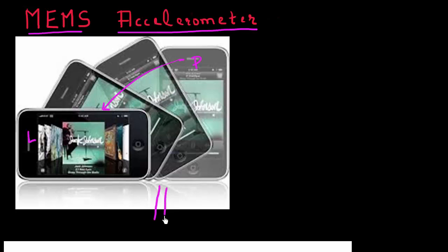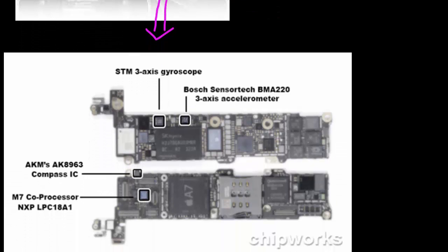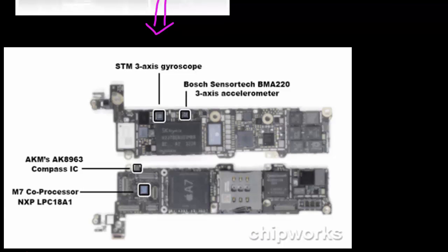If I open up this phone and look under the hood on the circuit board, there are a plethora of sensors on this PCB of this particular iPhone. I want to call out three of them which are responsible for what is called motion sensing on this phone.